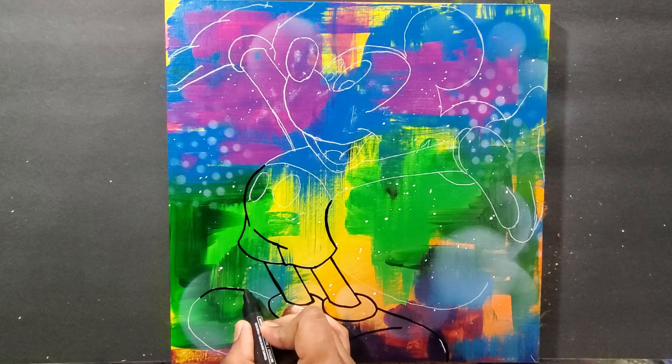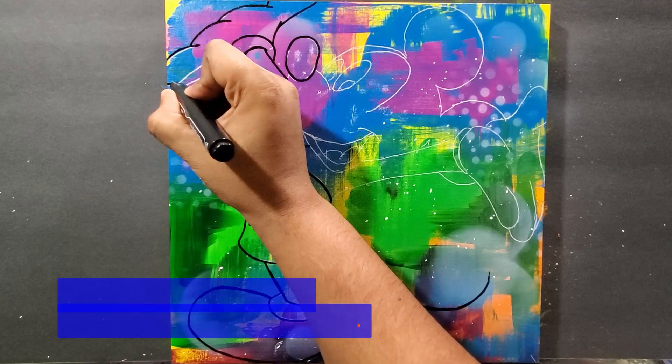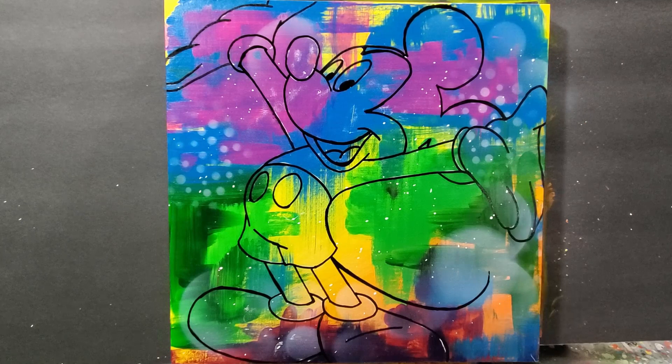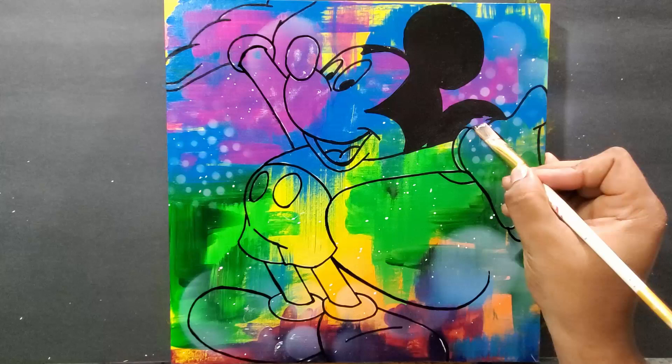I drew the Mickey Mouse first, and now I'm outlining it with a paint marker — just outlining the whole Mickey. This way I have an idea of what spaces I want to color in and what I don't — where I want to leave the background showing. In the end I do decide to cover a lot of it, but I want some of it exposed.